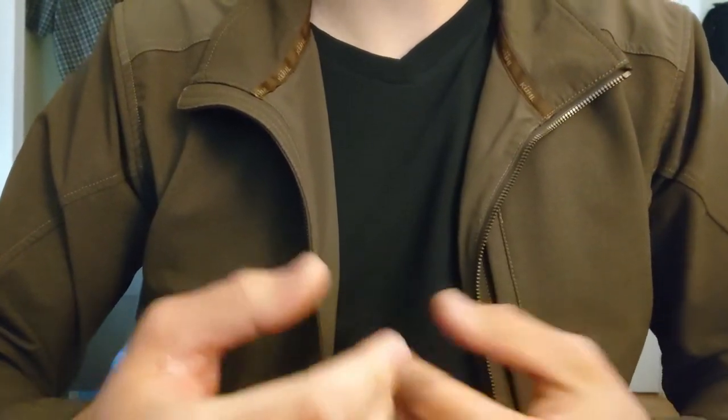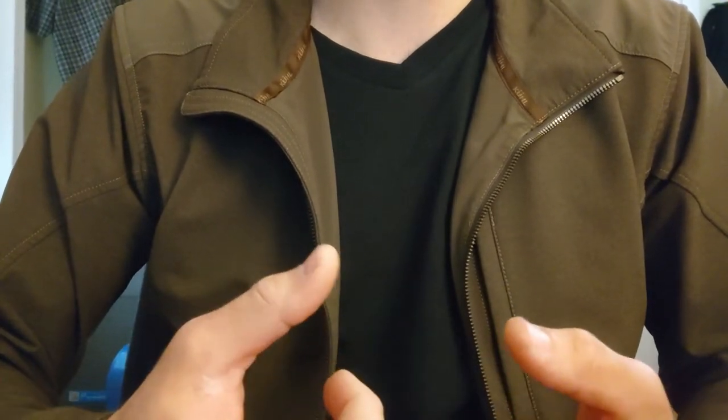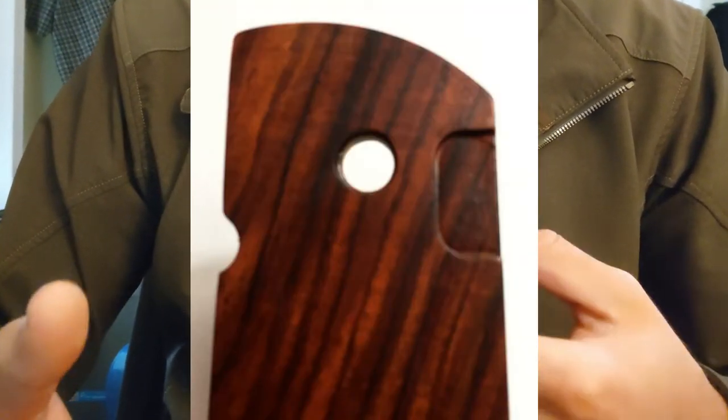With the only thing really holding this together being the tongue under the grip and faith, it's very easy to just over-torque it with your thumb and damage it. You can't even use it with any 1911 grips — you need to make sure that they have a little cut for the tongue to hide under in the grip panel itself.